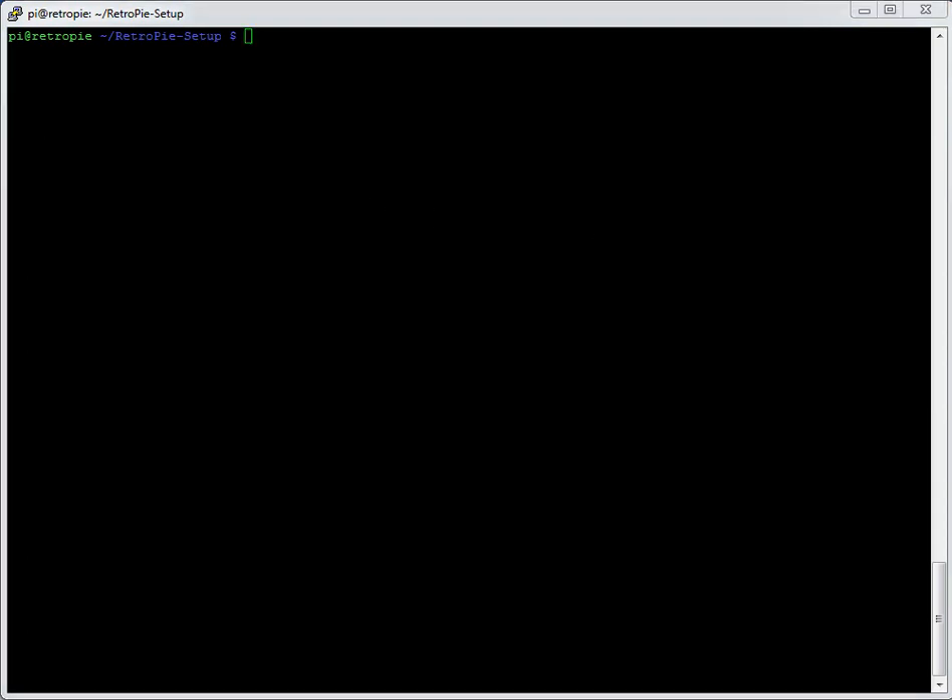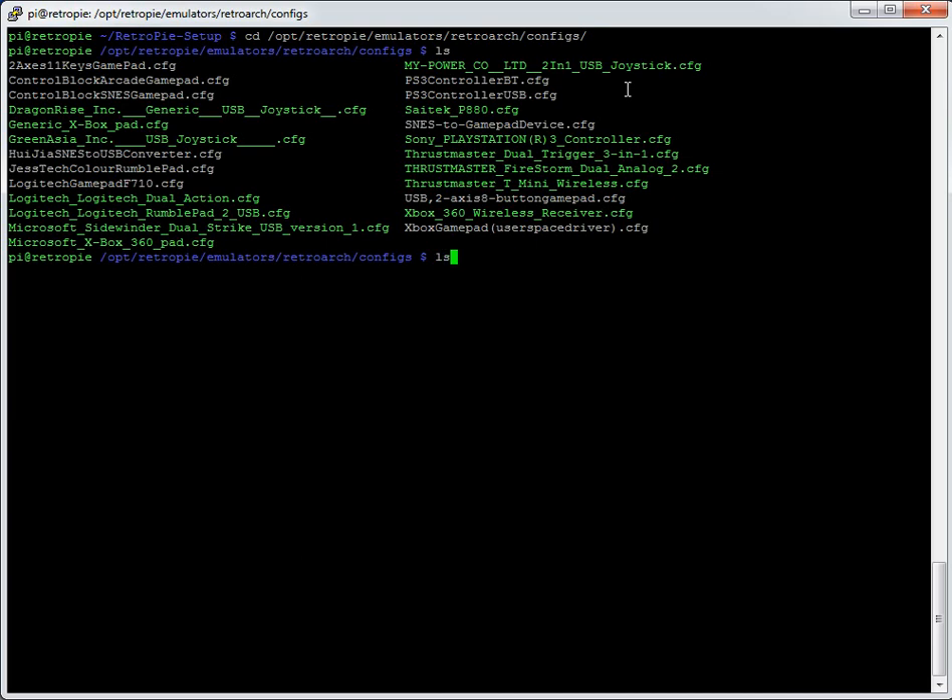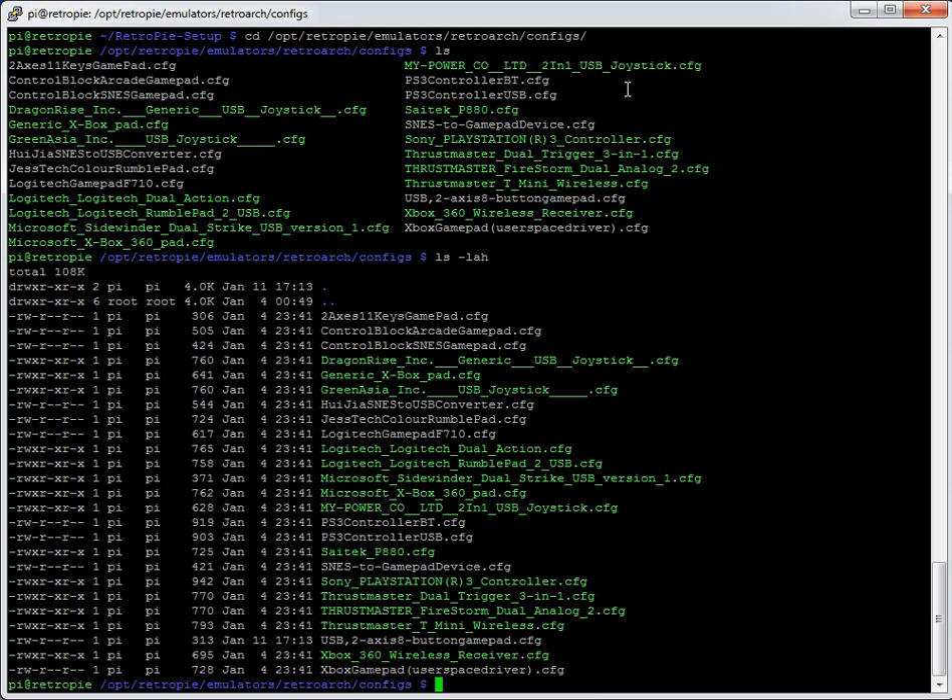Now we're going to look at the file that was created. Change directory to `/apt/retropie/emulators/retroarch` — note that in version 2.3, retroarch has a capital R and A. Then go into configs. Using `ls -lah` shows dates alongside the files, so you can quickly see which file you just created — in this case it's dated January 11th while the others are all January 4th.